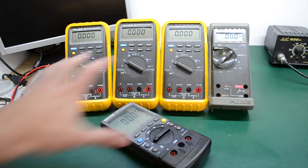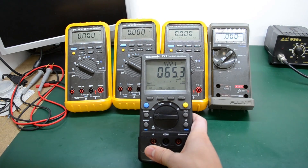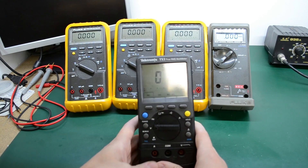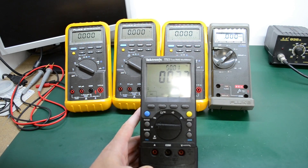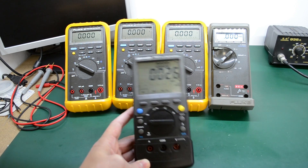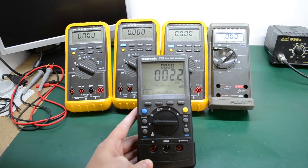These four are true RMS multimeters, and I especially like the TX-1 because it has a very nice big display with large digits, dual display capability giving two measurements at the same time, and a unique amps input jack with internal switching between the two current shunts.